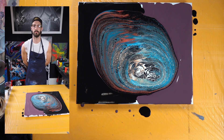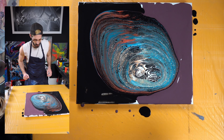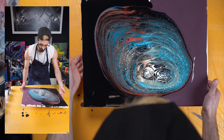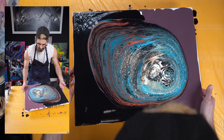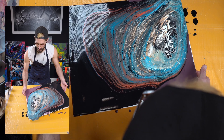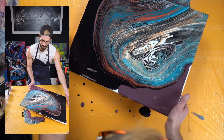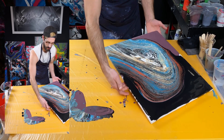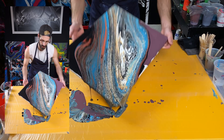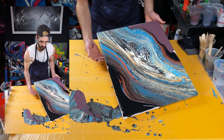And now we tilt, turn, twist — whatever you feel like doing, go for it. I don't even know where to start with this. Oh, that cashew color comes through so beautifully with that blue. I love it.